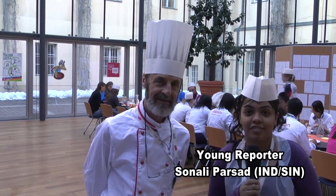Hi, we are here at the MasterChef kitchen, where the young athletes get to learn how to make healthy and nutritious food. I'm here with Chef Heinz, so let's see what's cooking.